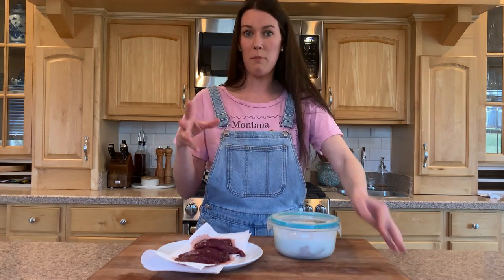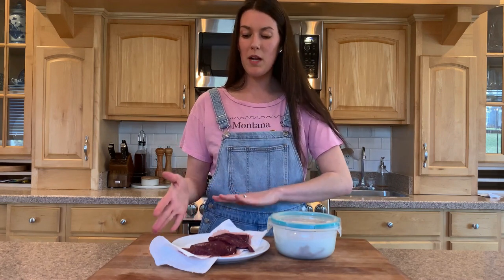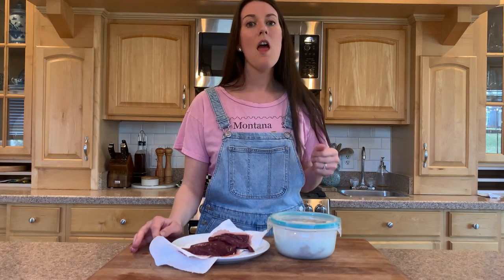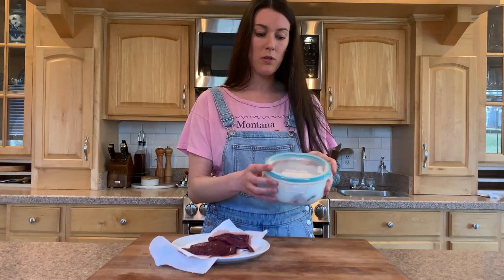So these are venison chops from the backstrap or the loin — they're really beautiful. I'm going to do a side-by-side comparison: let them come to room temp, get them really dry, salt them, sear them in a really hot cast iron pan with some duck fat, then let them rest and finish with salt, pepper, and some lemon juice. That's it — I'm going to treat both sides the exact same way, except one set has been soaking in buttermilk.